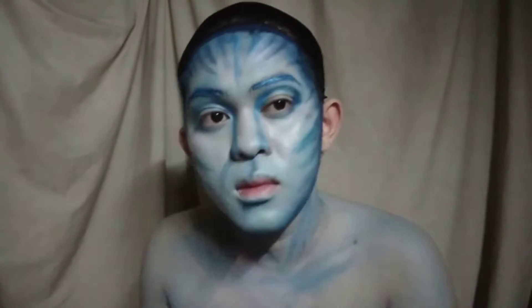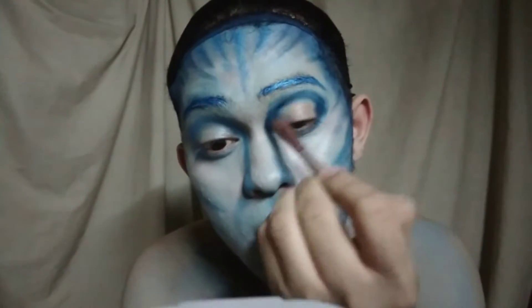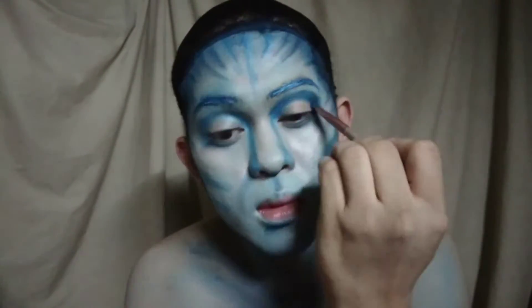Then using dark blue eyeshadow, idadarkin lang natin yung unang ginawa natin kanina sa ating mata.